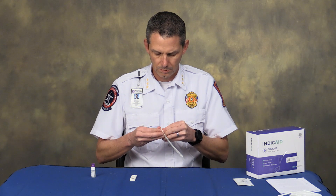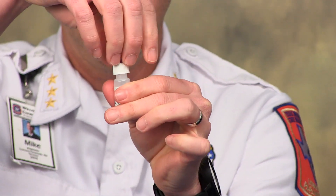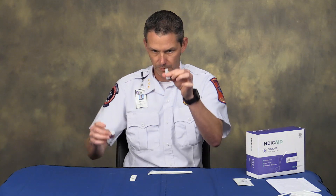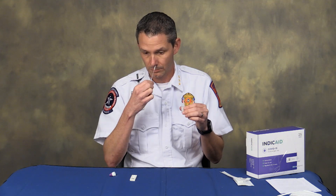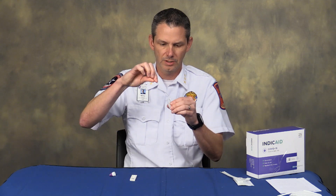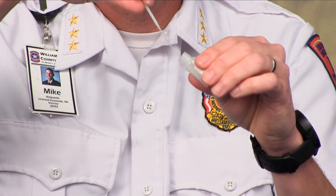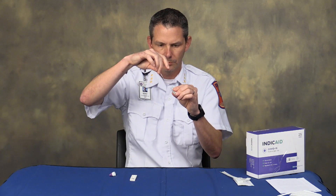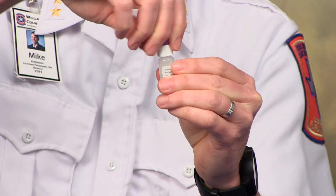You lay that there and then perform the actual test. Take the full lid off of the solution so it's open — there is solution inside so please don't spill that. Take the swab just like you currently do; it's four rotations in each nostril. Then place it inside the solution and rotate it back and forth 20 times. Once you're done with that, discard the swab into the trash.